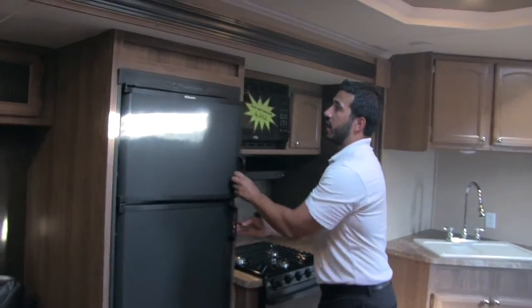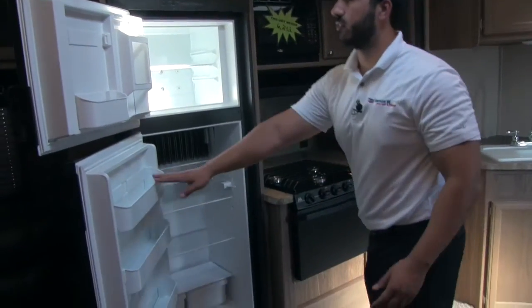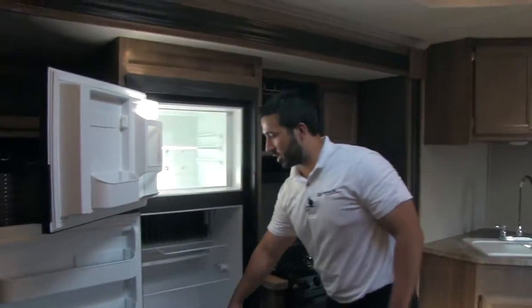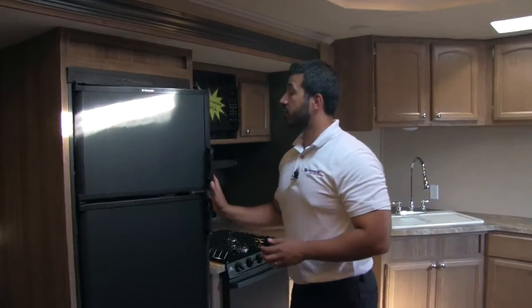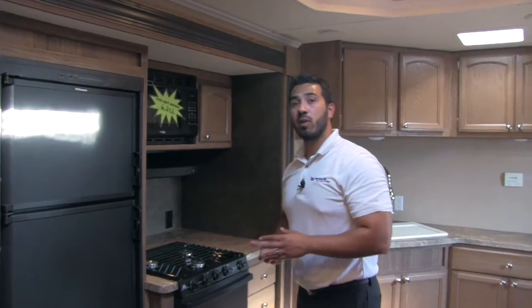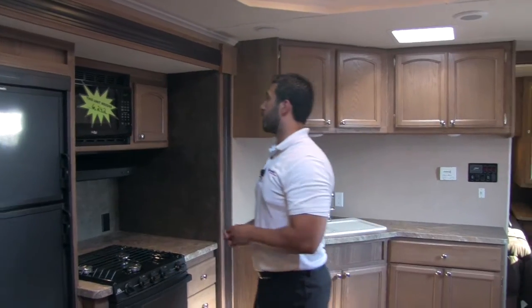Moving into the kitchen, we're going to have a nice large Dometic fridge and freezer — it's going to be an 8 cubic foot unit, so you have plenty of space. You get adjustable shelves inside, and the door shelves are removable as well. This will run off both propane and electric, and it does have automatic switchover — so if it's running off propane and you plug into shore power, it will switch over to electric for you, which is going to save you some gas.